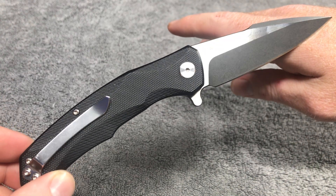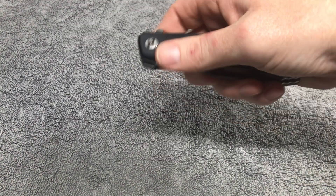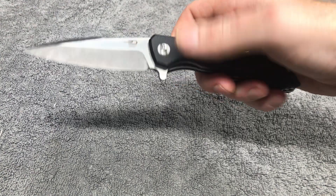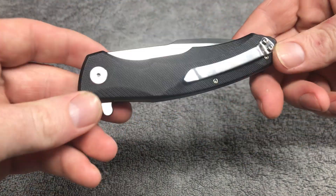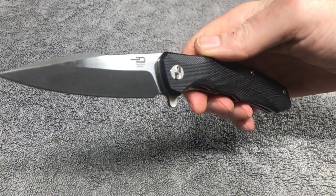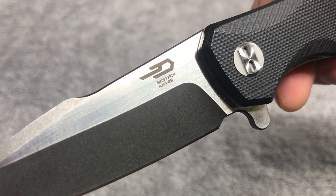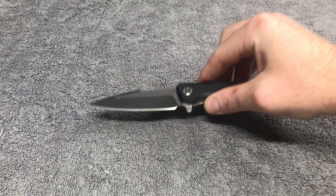I don't remember what the HRC is on the steel right now, and I don't remember who the designer is for this knife, but as you can see it is a flipper-only knife. The pocket clip is a right-hand-only, tip-up carry — that's what I thought it was. This is a harpoon blade, it is made by Best Tech. Let's take a look at that logo and do a quick pocket check.